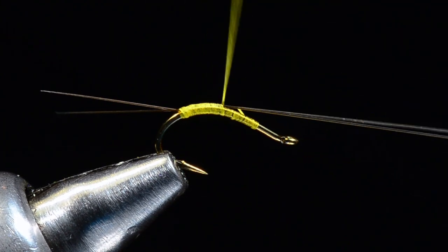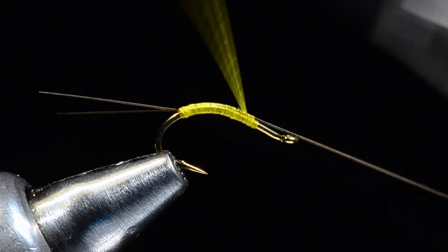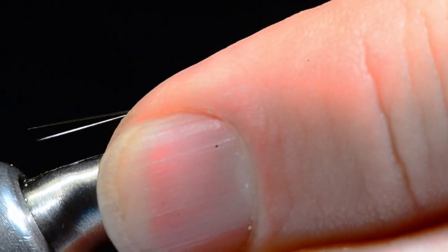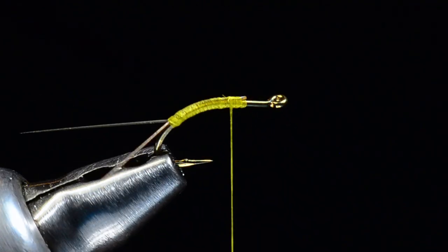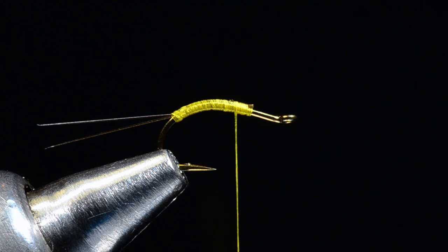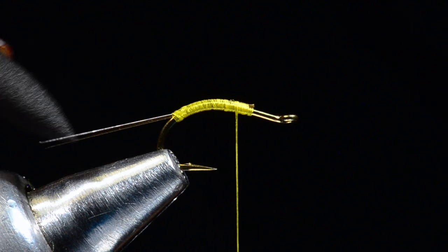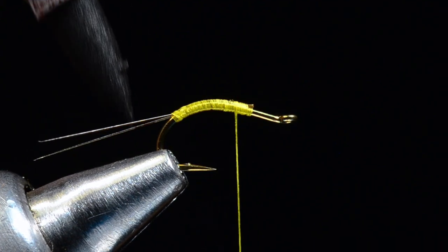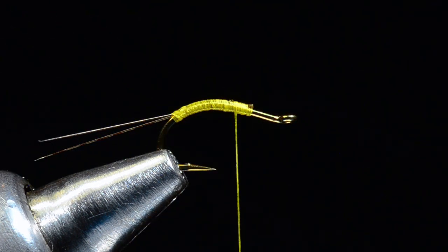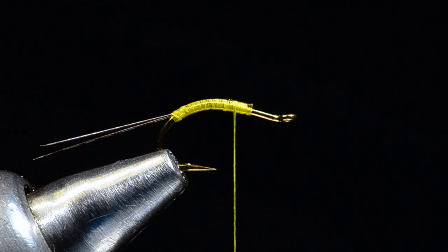I'm going to continue my thread forward over the butt ends of the tail back up to about the two-thirds point, keeping that underbody nice and even, then trim those out. Now if you're really picky, you could take a brown marker and just flick those tails a bit to give them some modeling — that's good for 13 to 16 percent more fish on any given day. Some days I need it, some days I don't.